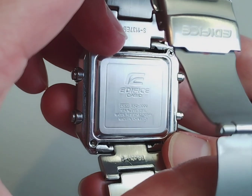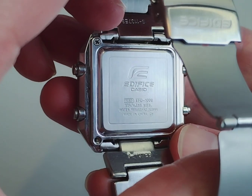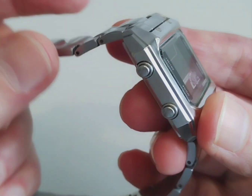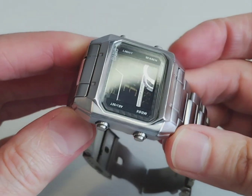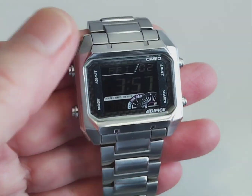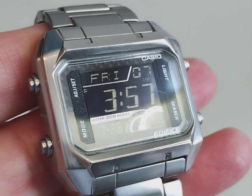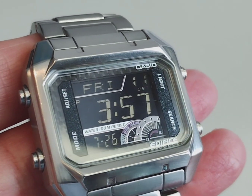As you might notice, the bottom right screw is missing — I managed to lose that whilst I was cleaning it, so I'll have to try and find a replacement. As you can see, you've got all the information engraved on the case back, and the lug-to-lug is nice and compact, so it suits people with smaller wrists. I have a wrist size of 7.2 inches, which is pretty average.